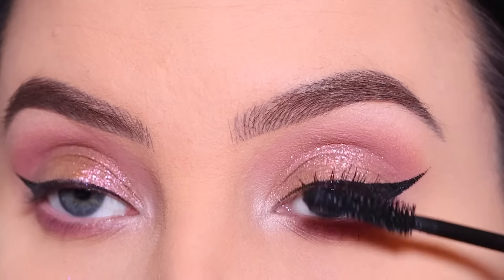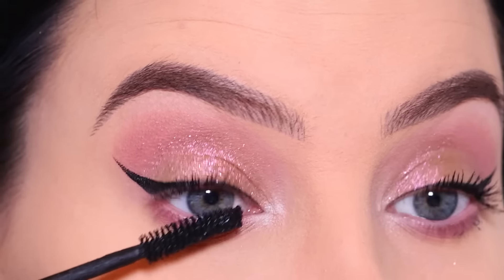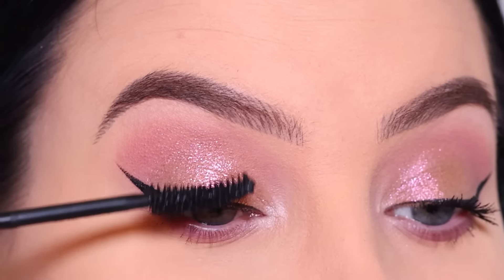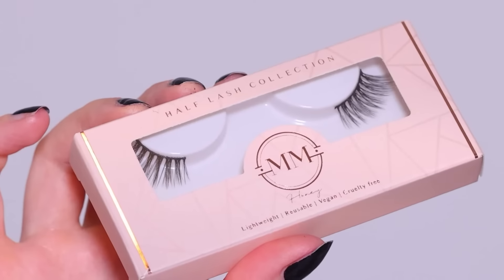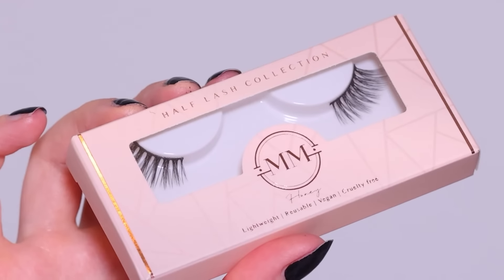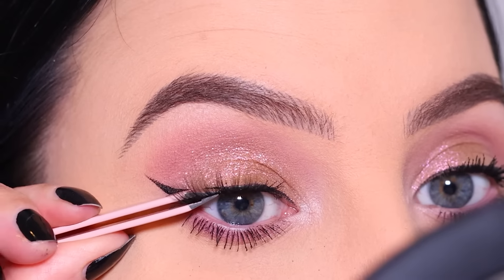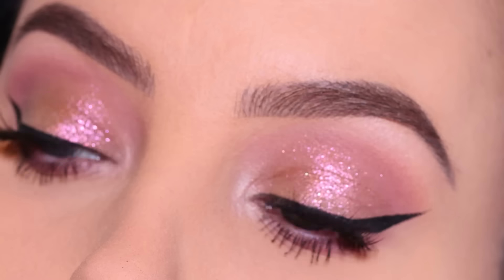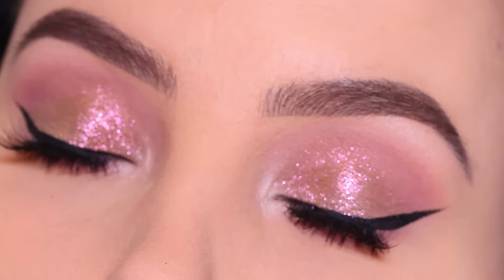Then I used some mascara — I'm using the FanFest mascara from Benefit Cosmetics. After this I go in with some false lashes, but these are super natural. They are from the brand Maria Malky and these are half lashes. I don't use half lashes very often, but for today's look I thought it would be beautiful because I am wearing lashes but you can't really see it — it's just in a really subtle way.